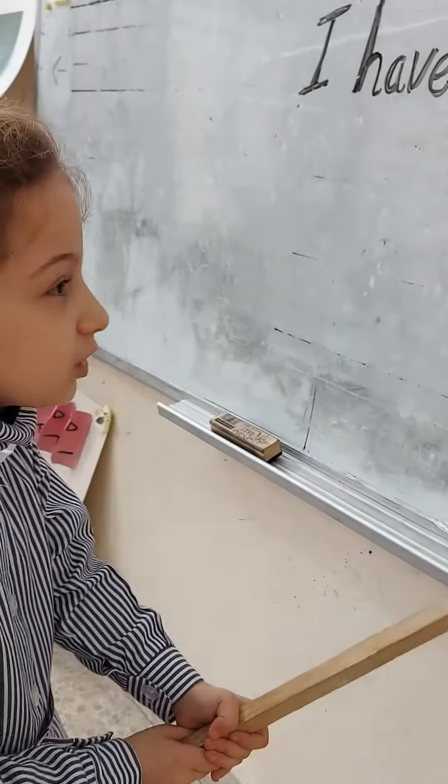I have a nose. One. One nose. Or a nose. Yes.